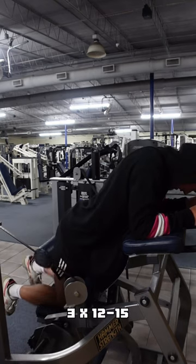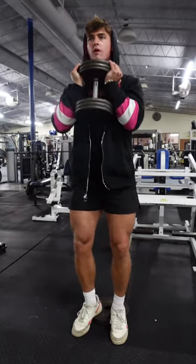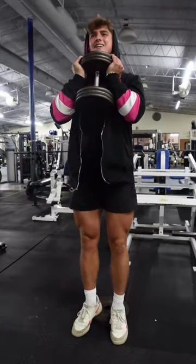If your gym doesn't have this you can substitute regular hamstring curls as well. Next is goblet squats — slow and steady. If you notice, I put a plate under my heels to isolate the quads.